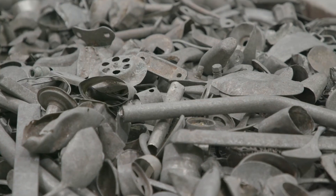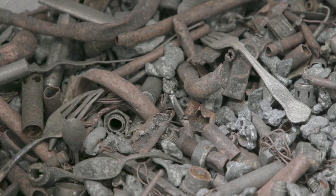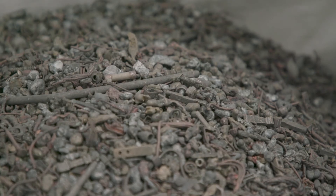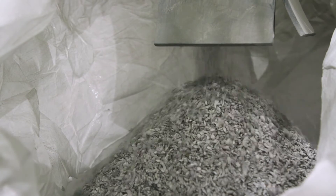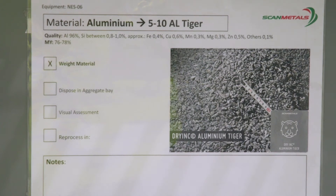Approximately 60% of the metal recovered by Scan Metals is aluminium. Of this, it is estimated that more than 85% of the aluminium comes from packaging, such as aluminium foil, beverage cans, aluminium food trays and aluminium aerosols.